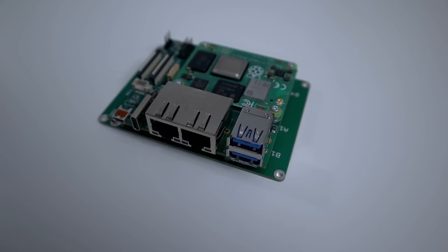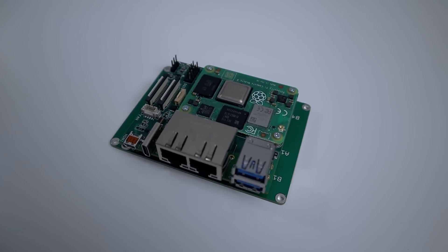Hey guys, what's going on? It's Don here from Nova Spirit Tech, and welcome back to the channel. Today I've got a really cool product to show you guys, which is this dual NIC carrier board for the Raspberry Pi CM4. Let's get started.